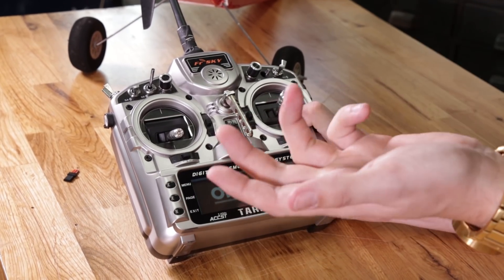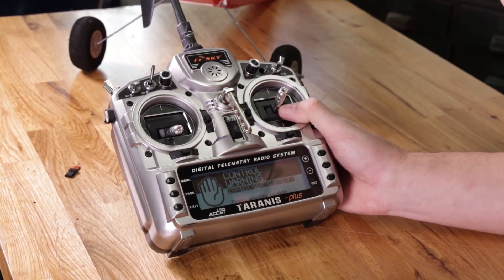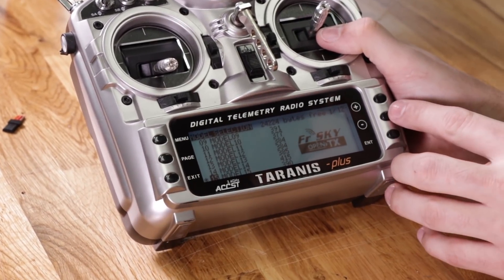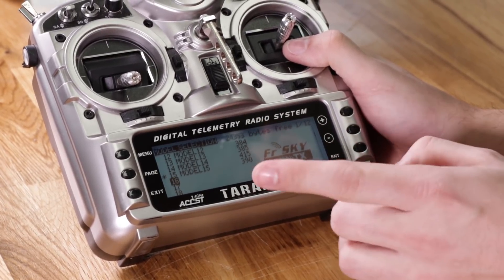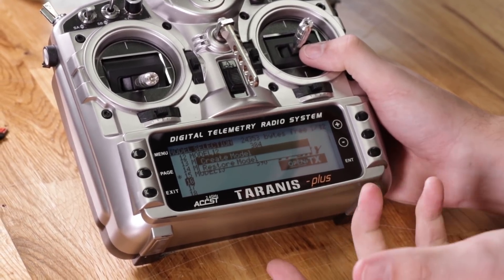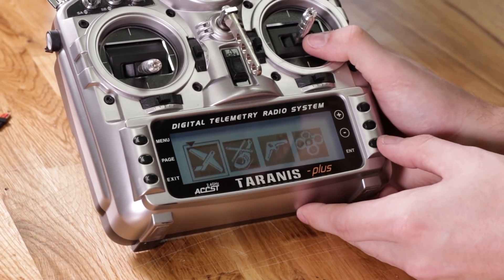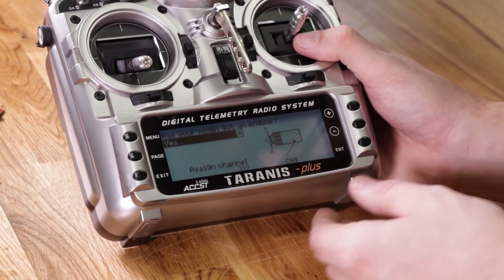Now we're going to go into our FR Sky transmitter — I'm using an X9D, but it can be pretty much any FR Sky transmitter. I'm going to set up a new model. I'll go down into my models and go to an unused one, which is model 16. Long press enter and create a model. We're flying an airplane, so I'll select the simple cup template and hit enter. Channel 1 is going to be throttle, so we go to the next page.